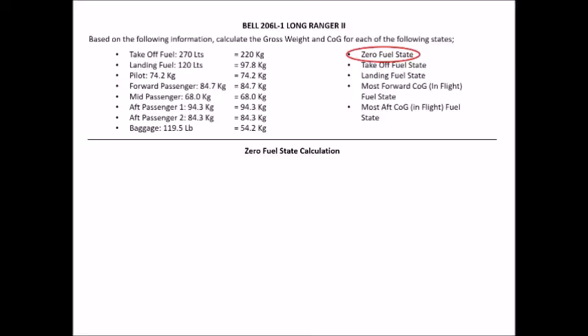My second big tip: be very clear and very organized with your calculations on your workpad. A lot of your calculations are prerequisite for future calculations — your zero fuel state is a prerequisite for each of the following four fuel states. Many of these calculations may come up across two or three different questions. If your workings are neat and clear, you can refer back to them easily. Write 'Zero Fuel State Calculation' clearly at the top of the page.